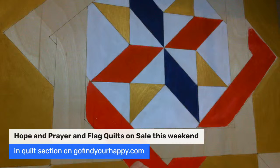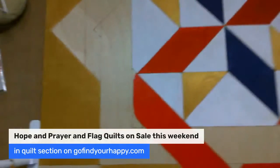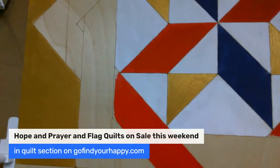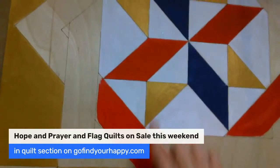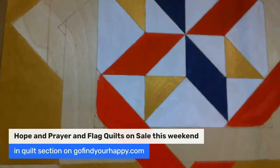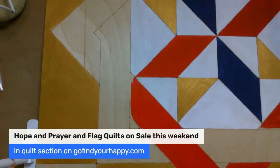Some of y'all asked me questions about the barn quilts, and I wanted you to see how the ridges are. Take that down even a little bit more and you can see the line — so it's really easy to follow. This is made on wonderful birch wood, which is great for indoors or outdoors.